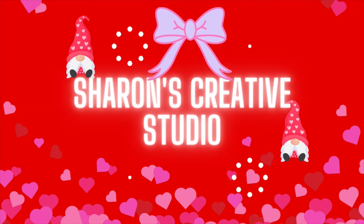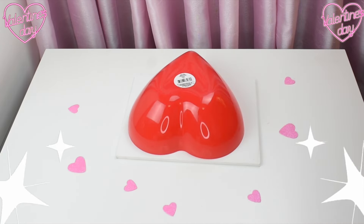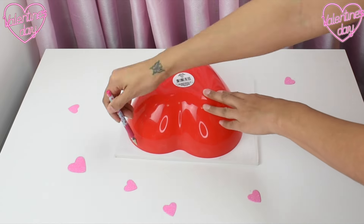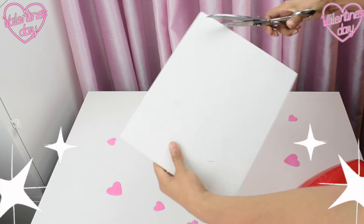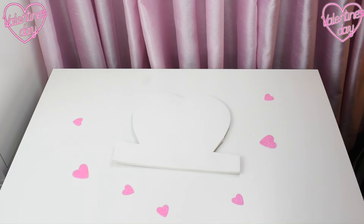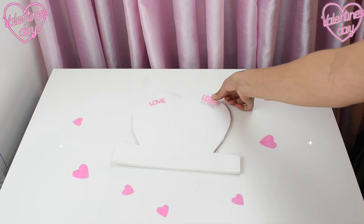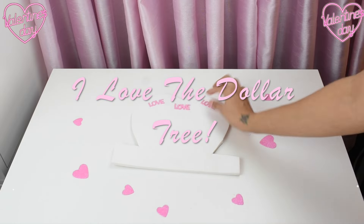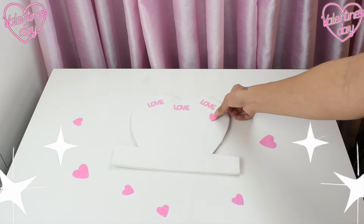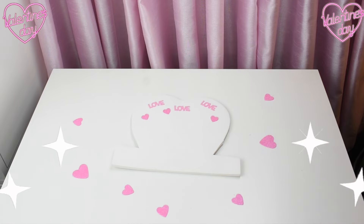Happy Valentine's Day! Another trip to the Dollar Tree — I found this heart-shaped bowl but I chose to turn it into a gift basket. This foam I had in my house and I figured why not turn it into a heart and put it on the background of my basket. The Dollar Tree once again had amazing stickers that said 'love' and had pink and red hearts, which I love.